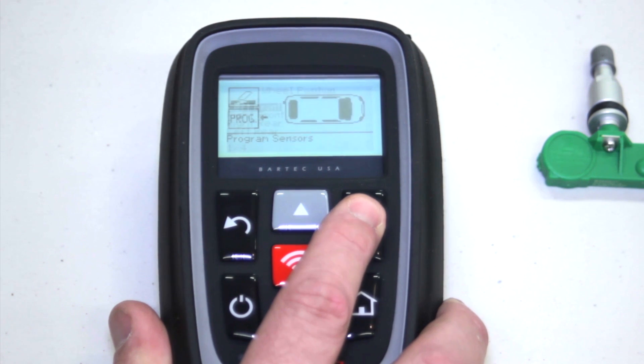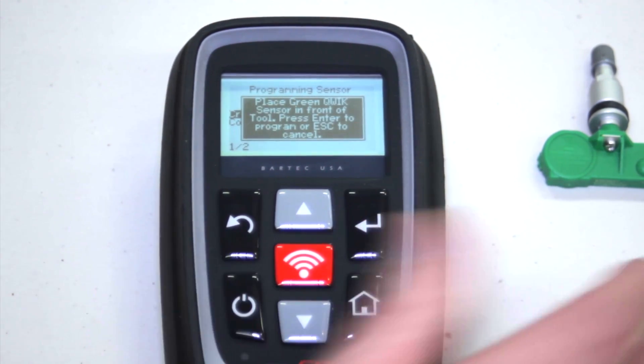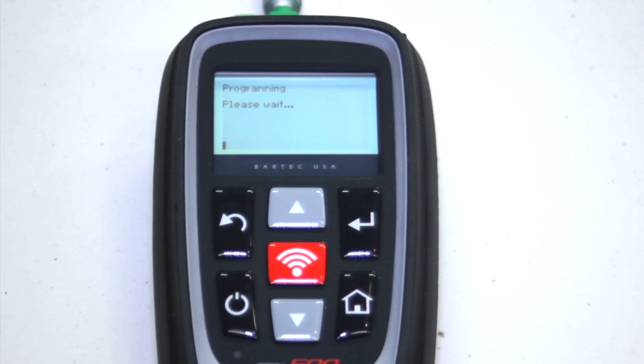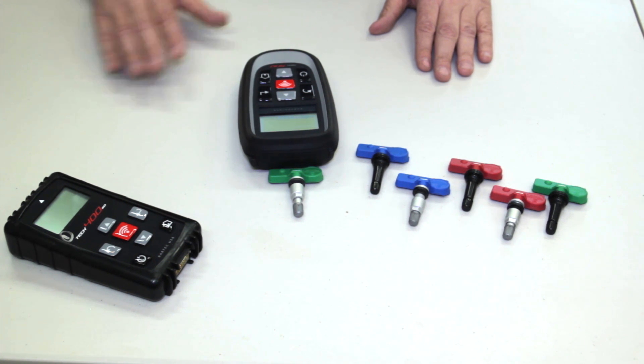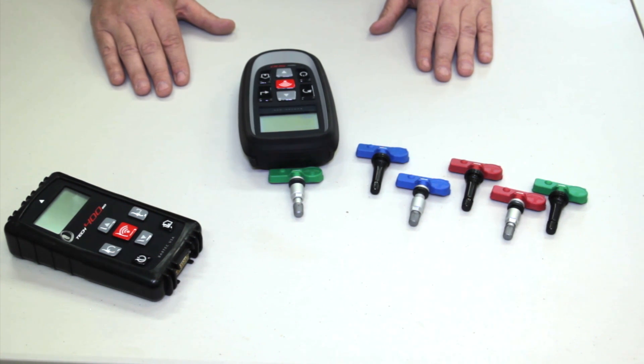Once we've picked the vehicle application, make sure that the sensor is placed in front of the tool, hit the programming button, pick which location, and create ID. Right now the tool is transmitting the quick sensor software from the tool to the sensor and is creating its own unique ID for that application.